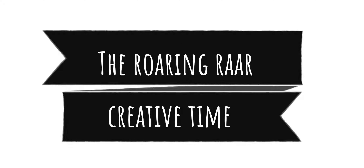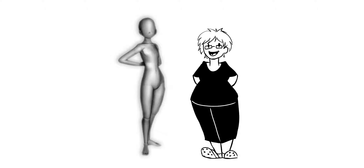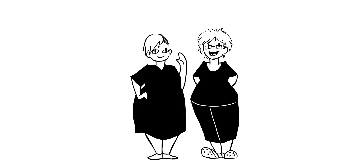Hi everyone, I am the Roaring Roar and welcome to some creative time. This is a new video type for me because most of you are more familiar with my design doll videos, but I was inspired by a friend to make a project and wanted to share the experience.